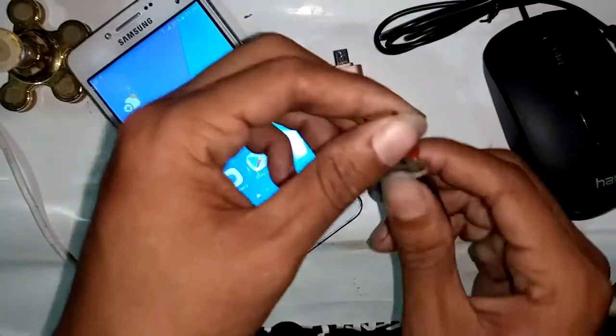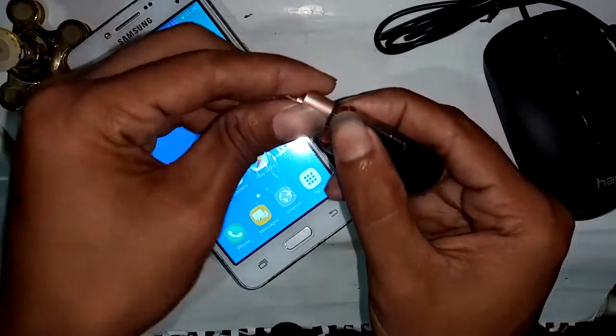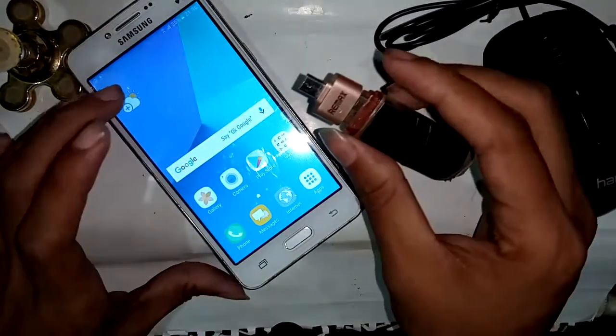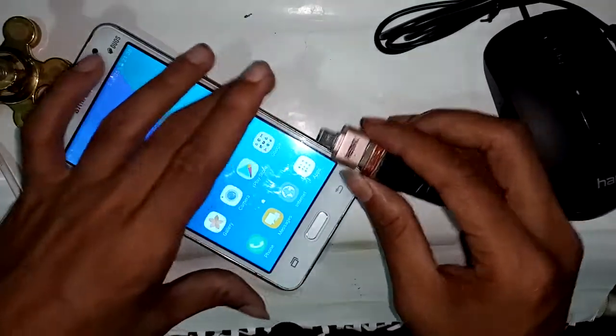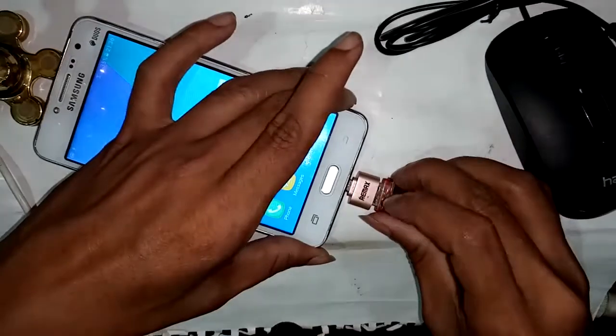Press OK, then press back three times. To make the OTG connection, I need to take the OTG cable first, and then I need to take a pen drive.